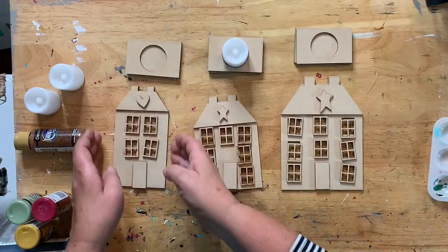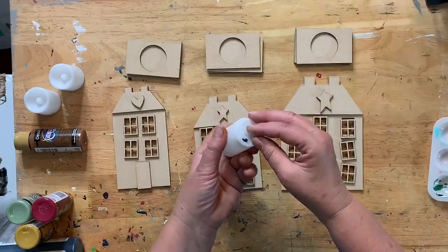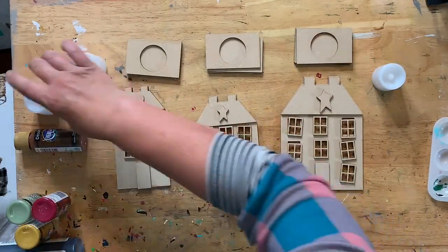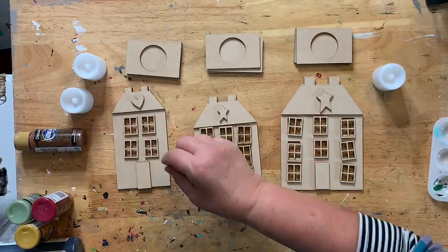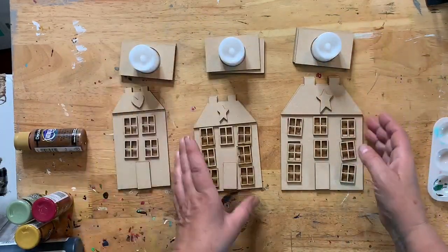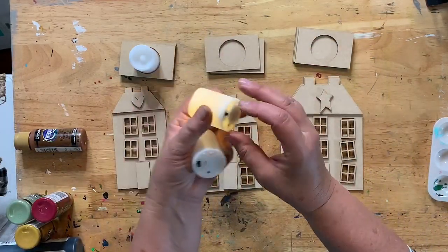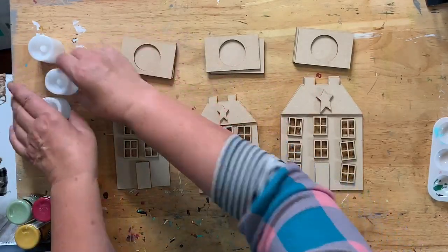I did order some more tea lights. If you've already ordered the houses they didn't come with the tea lights, but I'll put an option to add them — they're about two dollars a piece. Of course I'll have to charge more for shipping because they don't ship flat. If you're just ordering the houses they ship flat. You can also get these little tea lights at the Dollar Tree or Walmart — they're just battery operated.